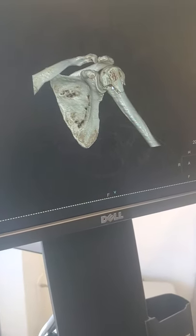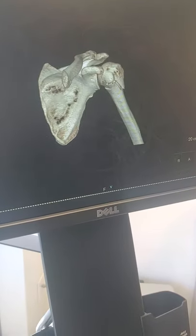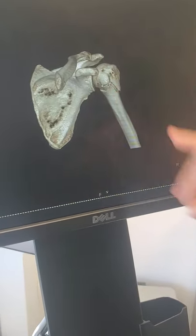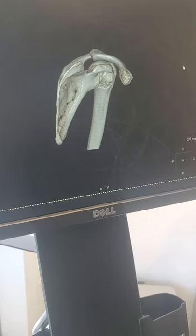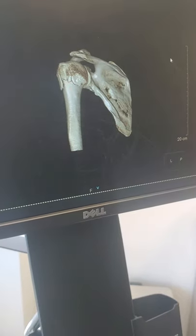So this has the ball here, the socket there, this is your scapula bone, and as we rotate around we can see that fracture through there. This is looking from the back, so the break is through there, the shaft is right there.